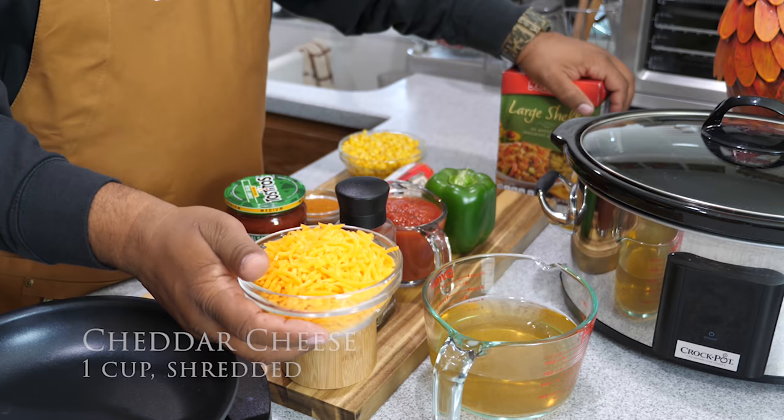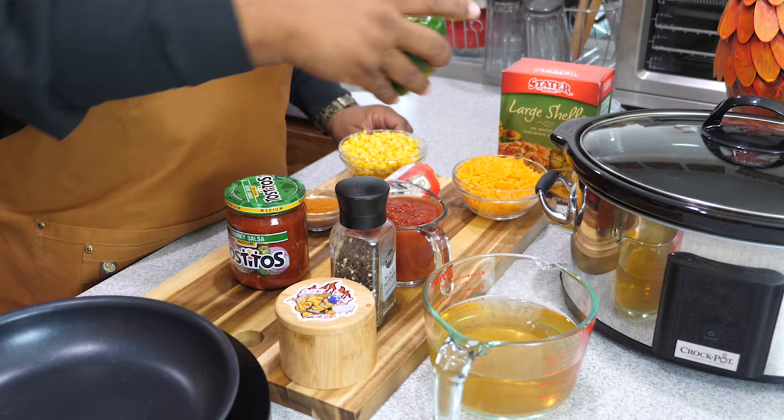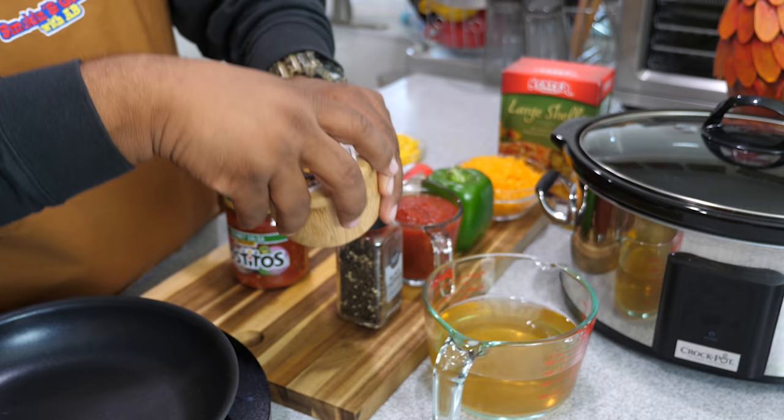We've got a large green bell pepper — we're going to dice that. We've got one cup of crushed tomatoes, ground pepper, and kosher salt. I'm using Tostitos chunky medium salsa — we're going to get one cup of that.